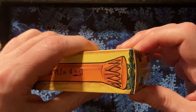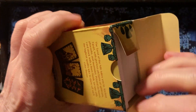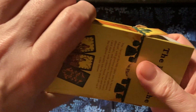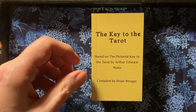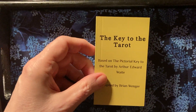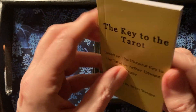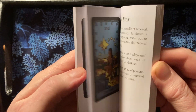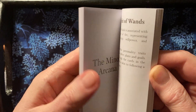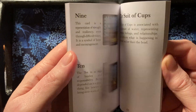So this comes in a tuck box. And the thing that I'm most impressed about with Debrae products is their little white book. It's not your typical little flimsy pamphlet — it's a fully bound little book with full-color pictures of all the cards in it, full-size for the majors, and two to a page smaller ones for the minors.